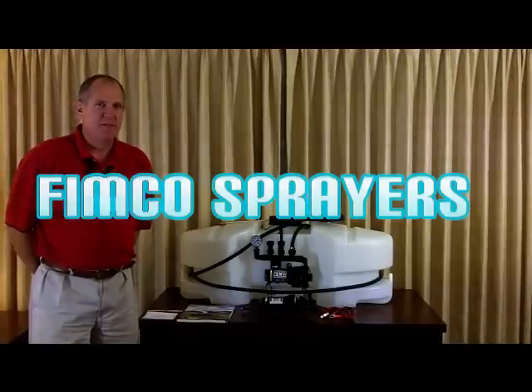Hi, my name is Steve Foreman. I'm with FIMCO and I'd like to fill you in a little bit about our sprayers.